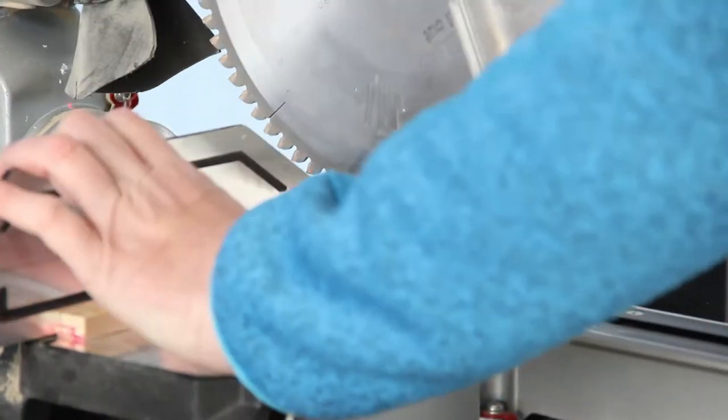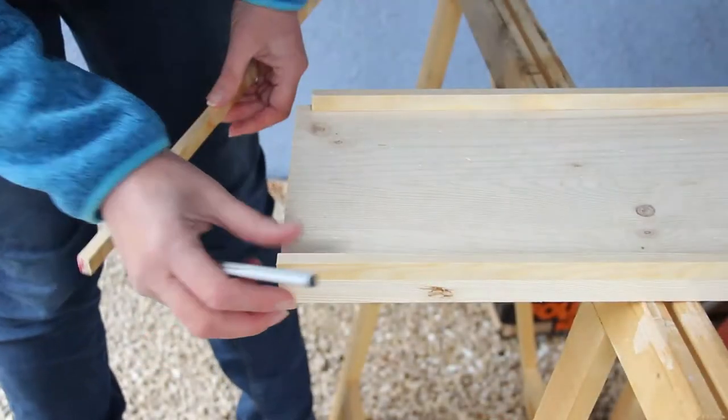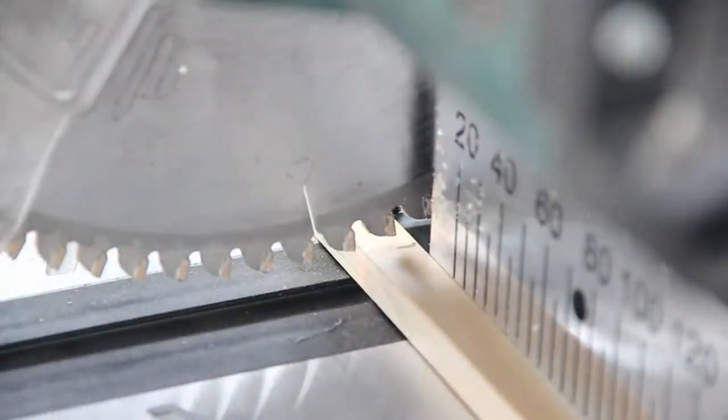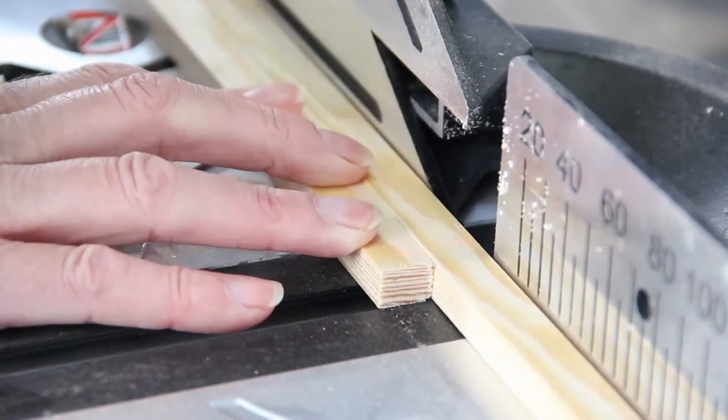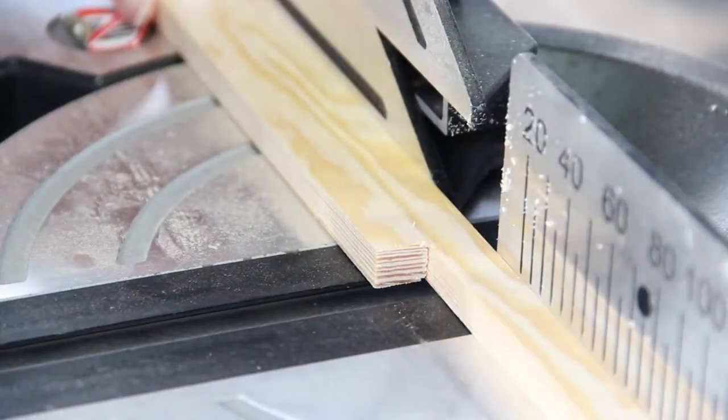So I bought a piece of wood and some trim and here I'm just measuring off where I need to cut the trim for the edging. Perfect.